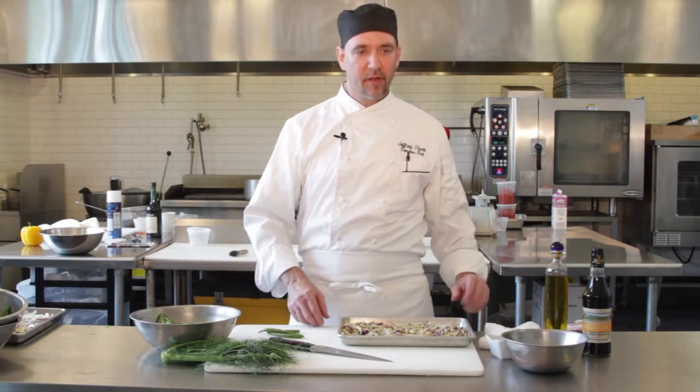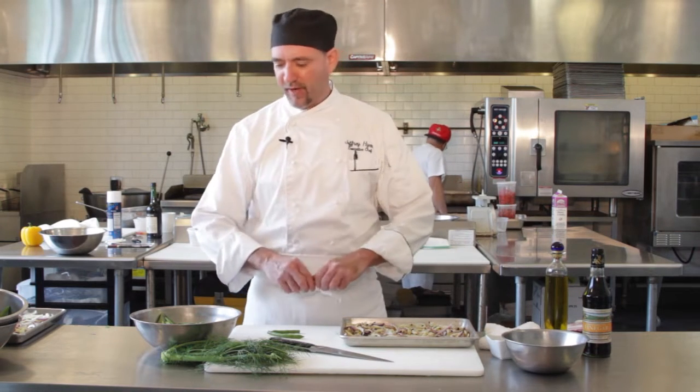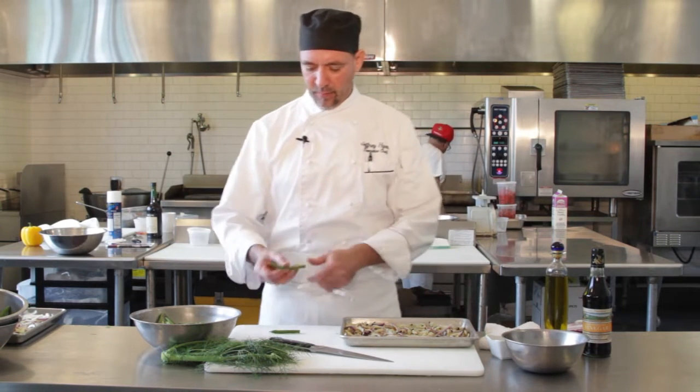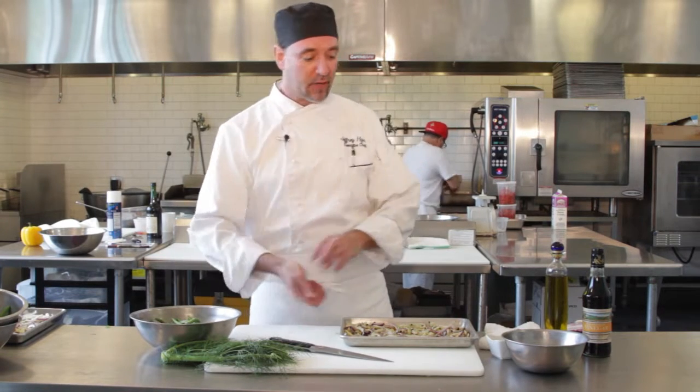Now that our roasted fennel is out of the oven, we're going to get our beans ready. Go ahead and snap the ends off and get them ready to blanch. You're just going to pop them into a little boiling salted water for two to three minutes to get them sort of tender, then drain them and shock them in a little ice water. This will keep them nice and green and ready to go.